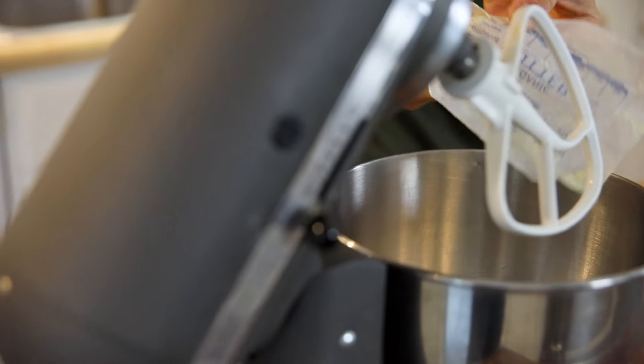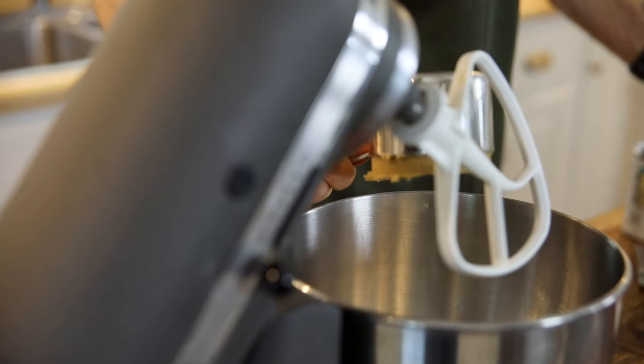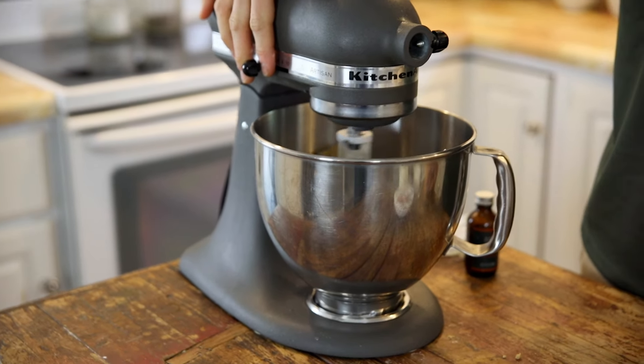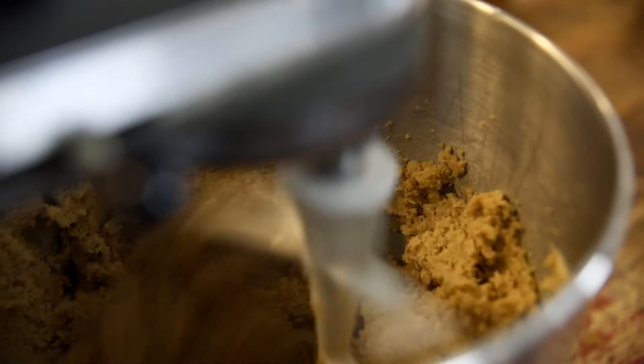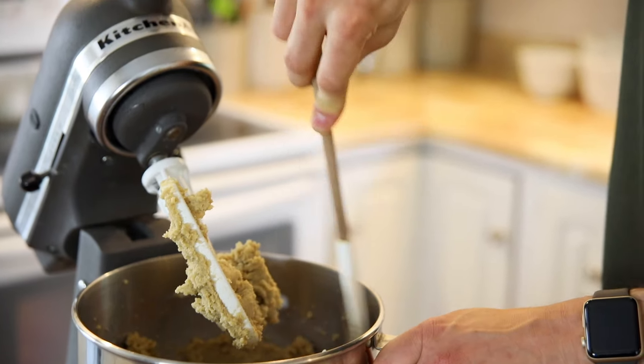To start, you just want to place some room temperature butter right into your stand mixer along with some brown sugar. I said these are brown sugar cookies, so obviously we're gonna use brown sugar. If you ever listen to my videos, you know I love the flavor of brown sugar because it has a molasses flavor — that's what makes it brown. Cream that together until it is somewhat light and fluffy. It's never gonna get light and fluffy like granulated sugar would because it is heavier, so it's always gonna be a little more dense, and that is okay. Just mix it up until it's really well combined, and scrape down the bowl every so often.